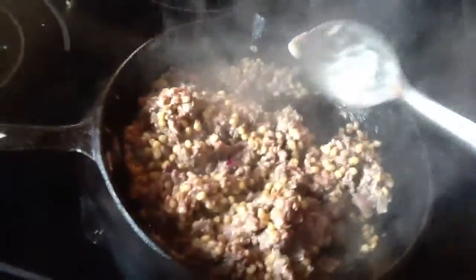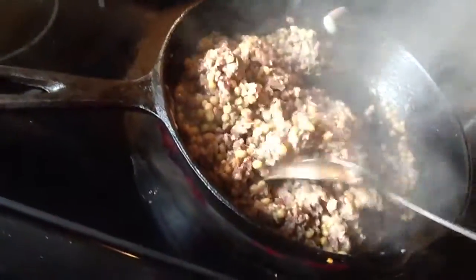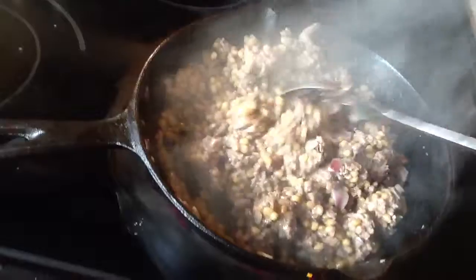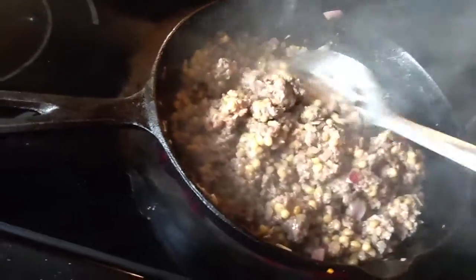Here's what it looks like cooking. What I'm going to do with this meat is use it for my spaghetti, and those hamburger patties will be for my sons.